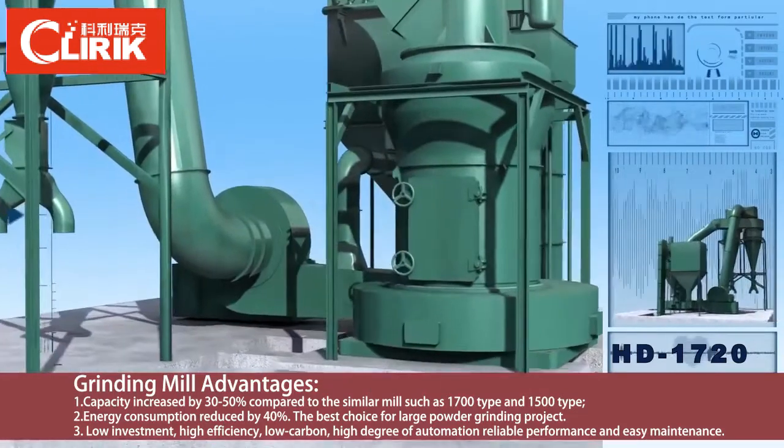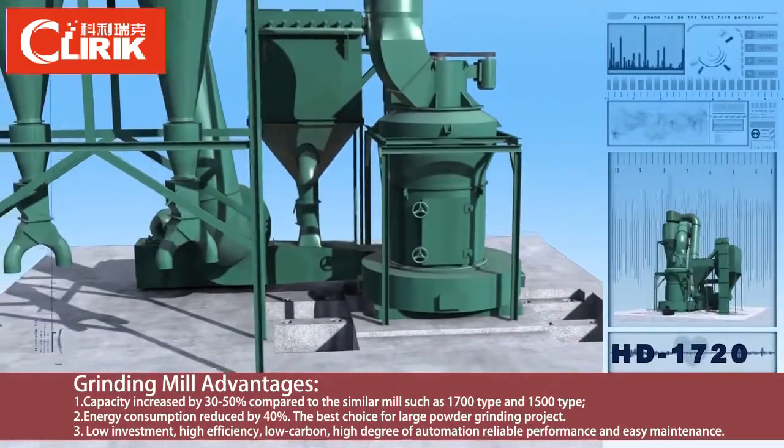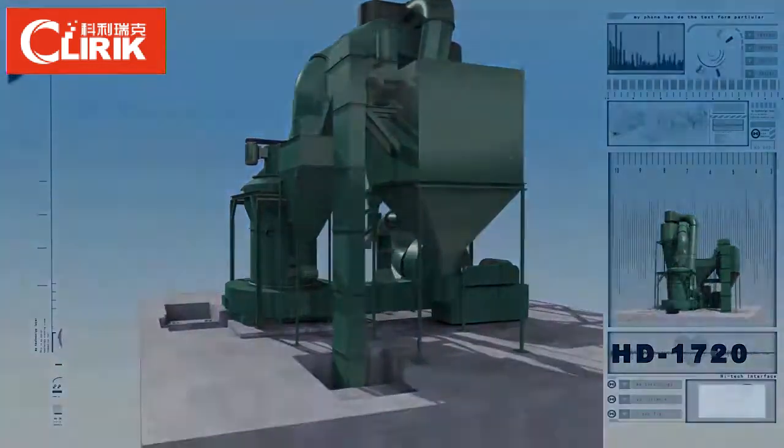For the after wind configuration post collector, the dust collected efficiency reaches as high as 99.99 percent. It can keep the workshop clean, which basically satisfies the requirements of new powder dust workshop.